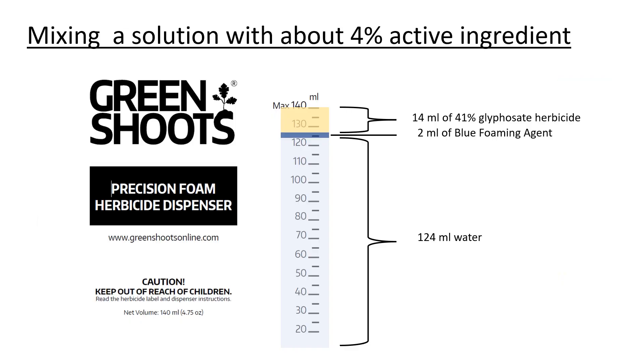For foliar applications to grasses, I would recommend creating a solution with 4% glyphosate active ingredient. If you have a bottle of glyphosate concentrate with 41% active ingredient, then you would add the amounts shown here of water, blue foaming agent, and herbicide concentrate to get a mix with 4% active ingredient in our small foam herbicide dispenser.